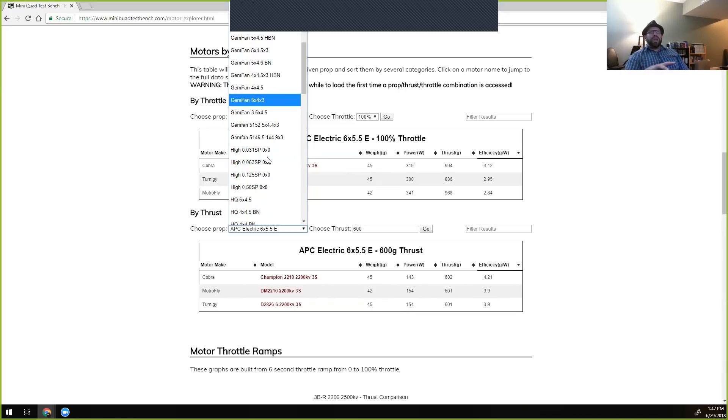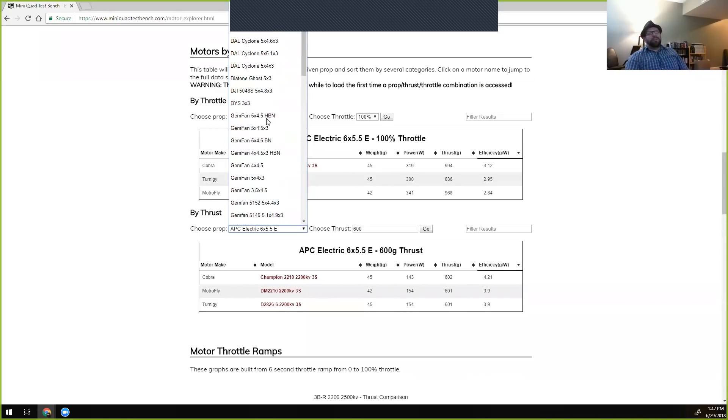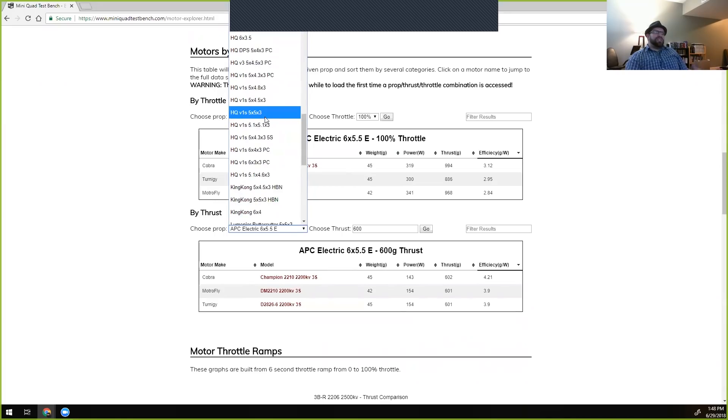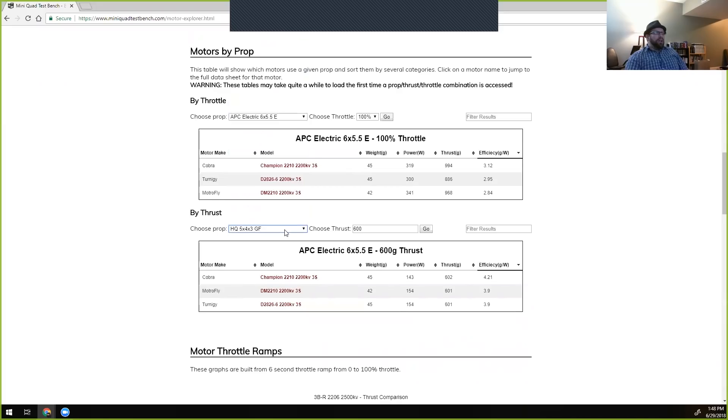The chart doesn't currently show throttle position — that could be a future revision — but it does show relative efficiency at a given thrust point, how much wattage it's pulling, and it includes motor weight so you can compare how many grams of motor weight you're investing for that efficiency. To filter, you pick a prop — Ryan tests nearly every motor on the HQ 5x4x3, which gives the largest selection. Another common one is the V1S 5043. The default is set to 600 grams because that's a fast forward clip on most quads — about 2.4 kilograms of total thrust — a solid cruising speed, not full throttle.